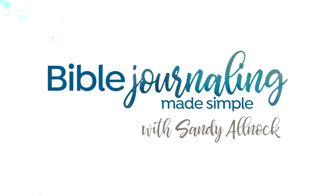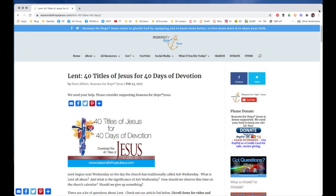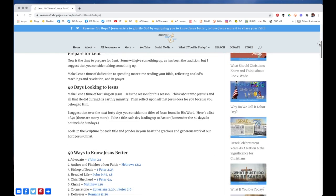Well, hello there. It's Sandy Alnach, artist and Bible journaler here on YouTube. And today I'm going to be making a book because I want to do a Lenten study this year. I wanted something to do it in other than just doing Bible journaling pages every day — I just want to do something a little smaller since it's a daily.